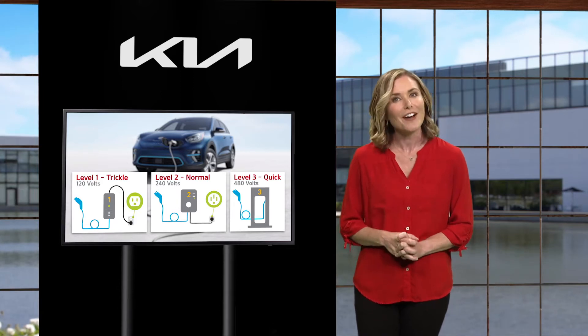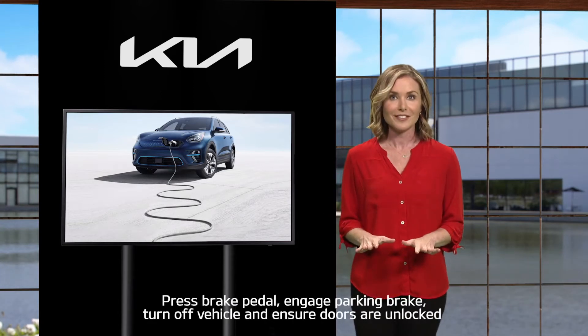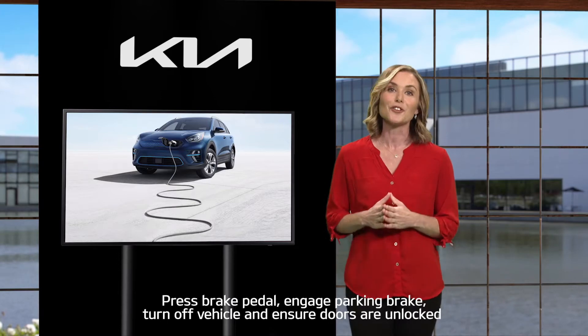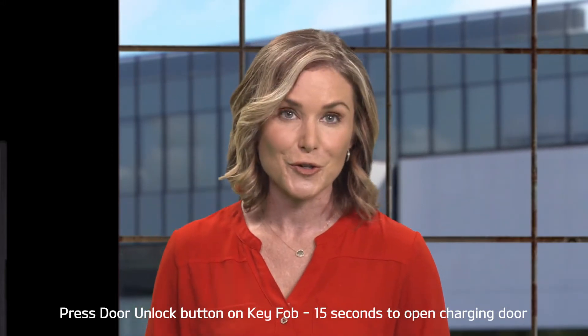Now we will review how to connect the Niro EV to a charger. While in the vehicle, press the brake pedal, engage the parking brake, turn off the vehicle, and make sure the doors are unlocked. If the doors are locked, press the door unlock button on the key fob. You will have 15 seconds to open the charging door. If the charging door automatically re-locks, press the unlock button on the key fob to unlock it.